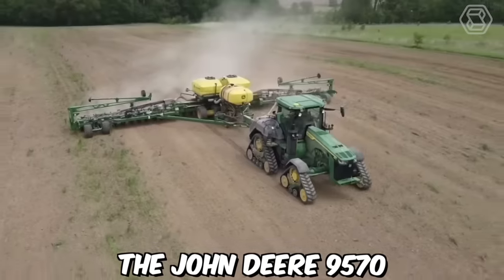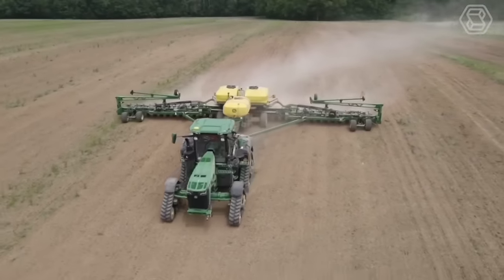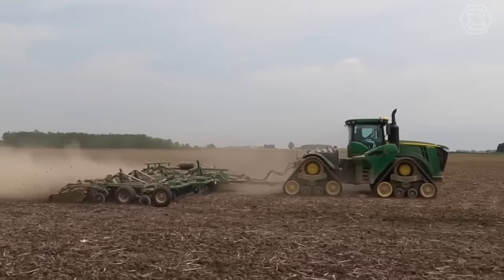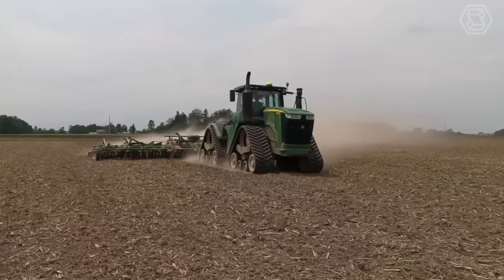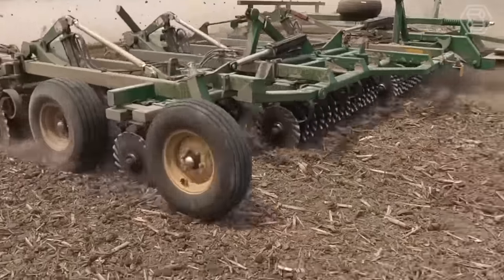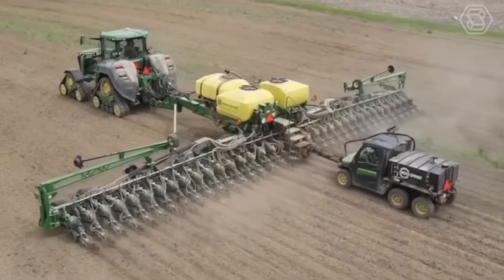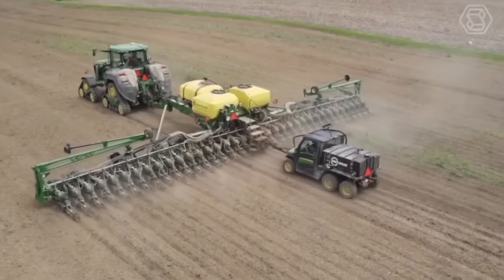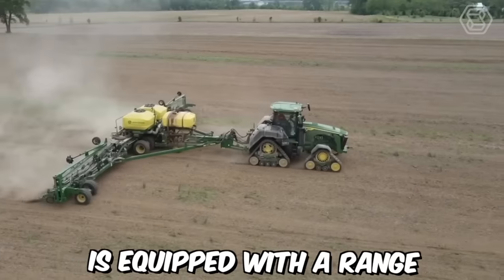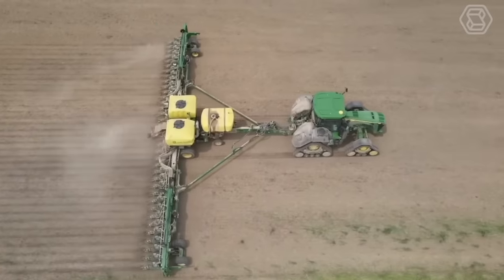Together, the John Deere 9570 and Great Plains Turbomax provide farmers with a powerful and efficient solution for preparing their land for planting. With their advanced technologies and rugged construction, these machines are capable of handling even the toughest agricultural tasks with ease, making them an essential tool for modern farming operations. The Turbomax is equipped with a range of advanced features, including adjustable disc gangs and hydraulically adjustable depth control.